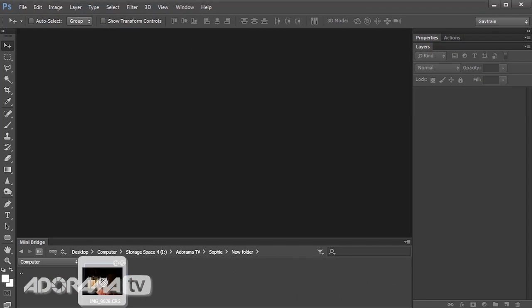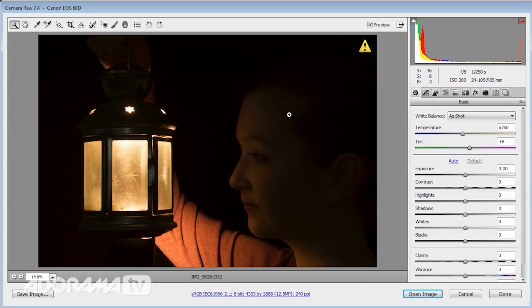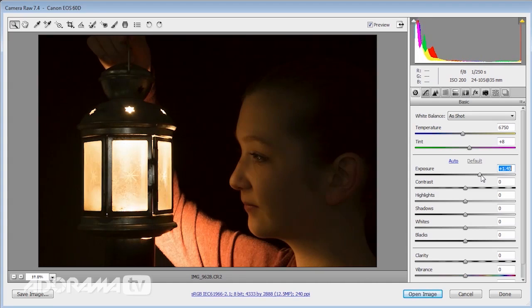Because I shoot everything in RAW, when I open my image I end up in Adobe Camera RAW that comes with Photoshop CS6. The lighting off the camera is okay but could have been a little bit brighter — the flash was on full power. In hindsight I could have increased my ISO, opened up my aperture, or drilled more holes in the bottom of the lantern. But we're close enough that we can work this image and get exactly what I want.